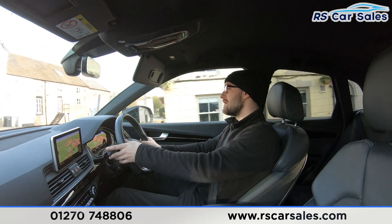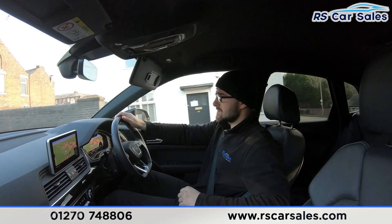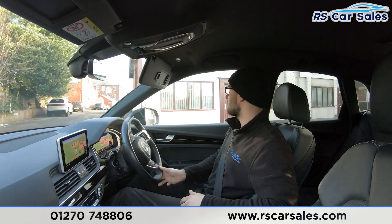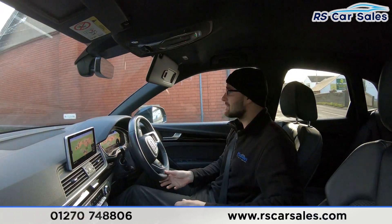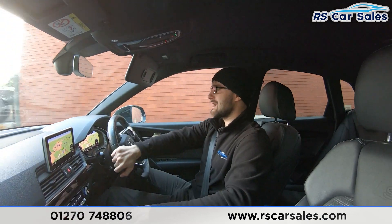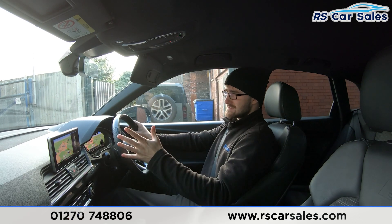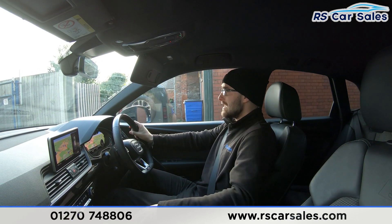We're going to perform a full stop — straight into reverse — just to show the brakes work exactly as you'd expect. Hard braking in three, two, one — and straight into reverse. You can see the front and rear parking sensors on screen. Back into drive again — no issues whatsoever.